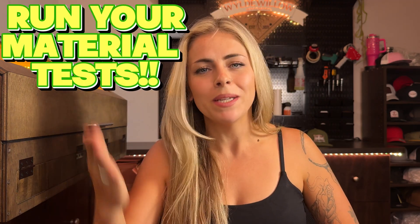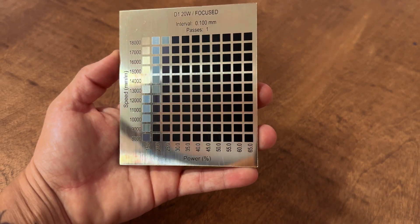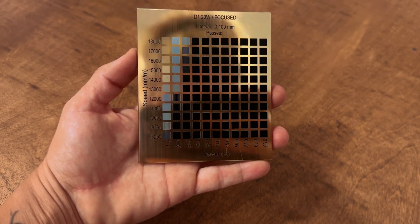These are my little test cards — I'll show them at the end of the video. In order to get these shades, you have to run your material tests. If you don't know what material test grids are, you need to do your research and start running them. For example, with gold leatherette that engraves black, I was able to pull a very light gold shade and also a gray.